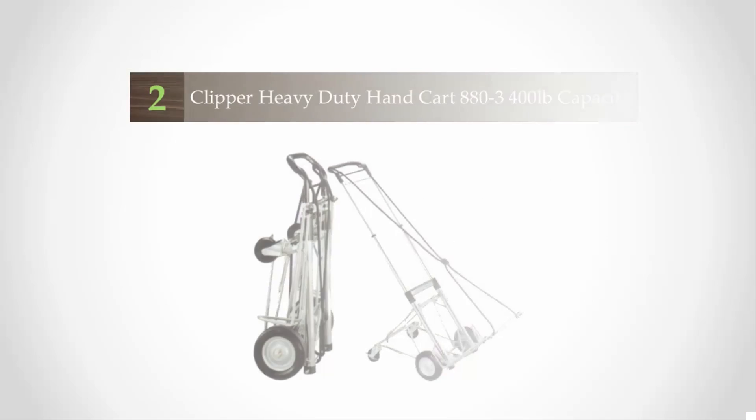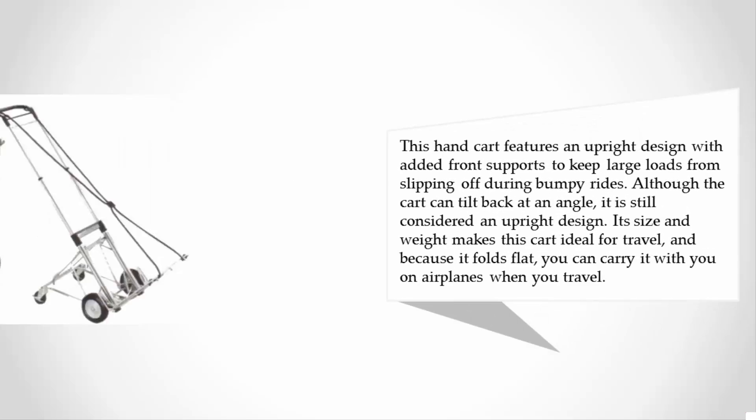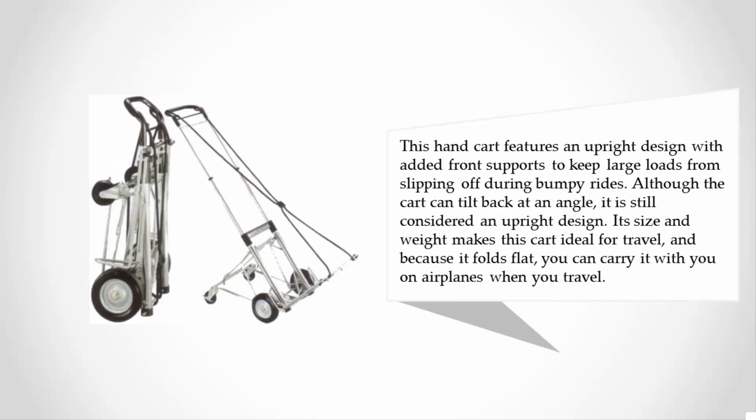These hand trucks fold flush for compact storage and have four separate wheels for quick movement. The ergonomic handle provides a sturdy place to grasp the truck during use. This hand cart features an upright design with added front supports to keep large loads from slipping off during bumpy rides.